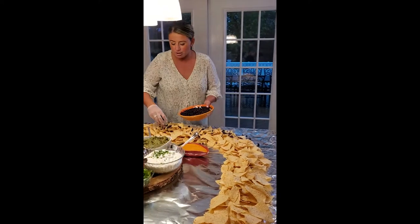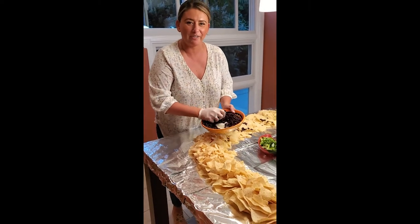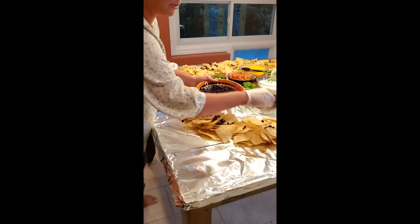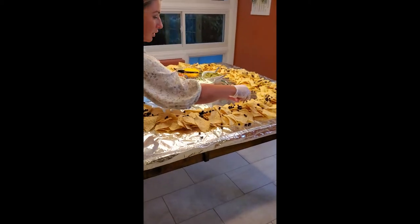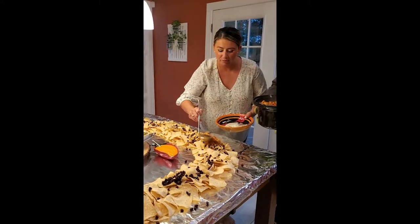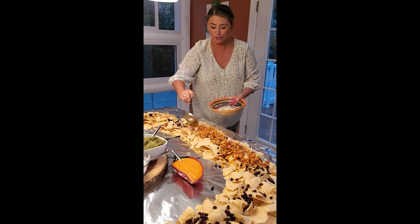We're going to get ready to do our nacho table — we got to do layers, lots and lots of layers. Reynolds, just so you know, if I haven't had a job yet, I should be hired by the end of this. Look at the table — it's all in aluminum foil. Black beans, and we're going to get our queso to top our nachos. That chicken chili sauce is made, now it's time to drip it all over the nachos.